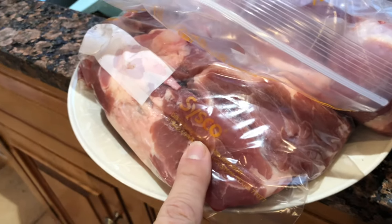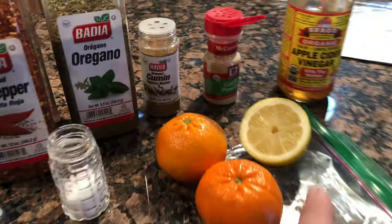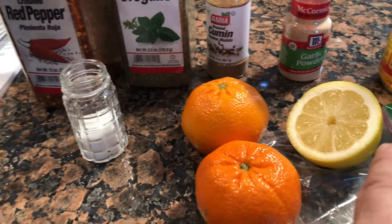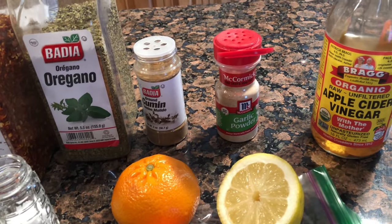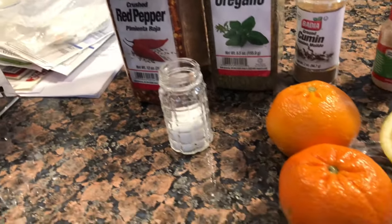Tonight we're gonna do some pork carnitas. We have some beautiful pork here — this is Boston butt, boneless, probably three and a half to four pounds. We're gonna use some garlic. Should have a lime but we don't, so we're gonna use half a lemon. Two oranges, a little bit of apple cider vinegar, garlic powder, cumin, oregano, red pepper, salt, and pepper.